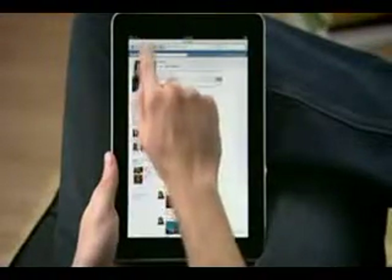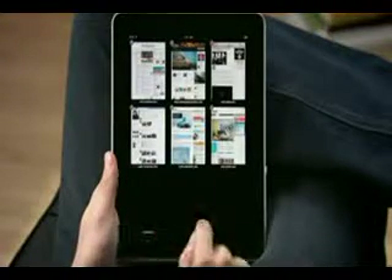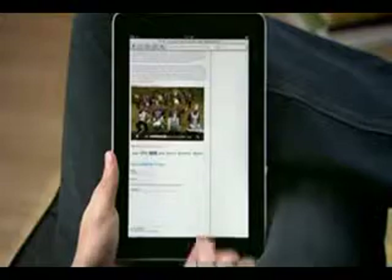When you tap here, you can see all your open web pages as thumbnails. Delete the ones you don't want or tap the one you do and iPad takes you right there. You can even watch video without leaving the page you're on. Play it full screen with a tap.